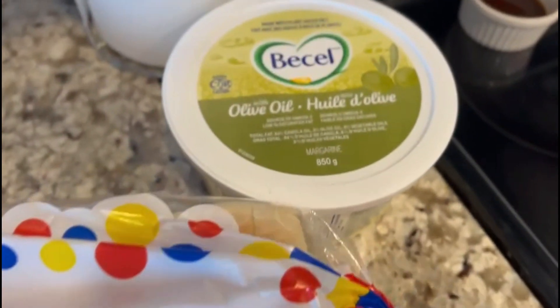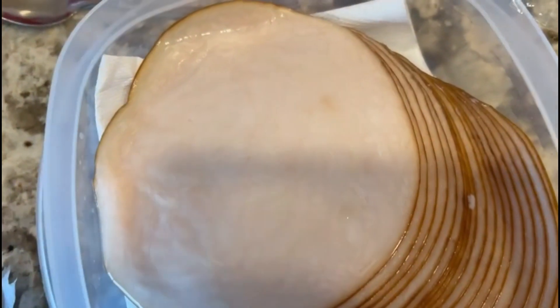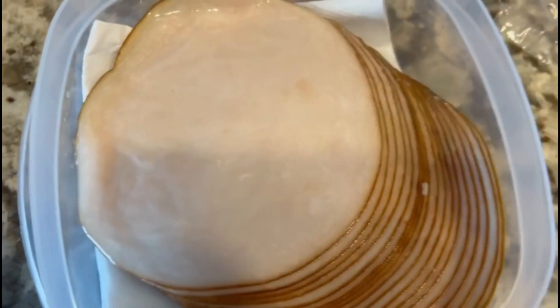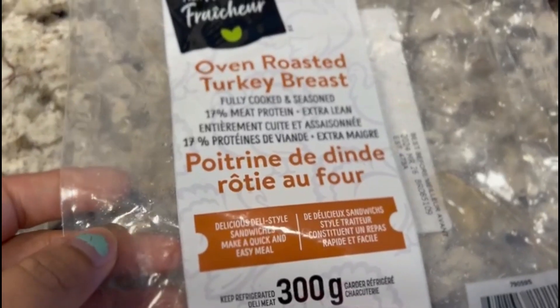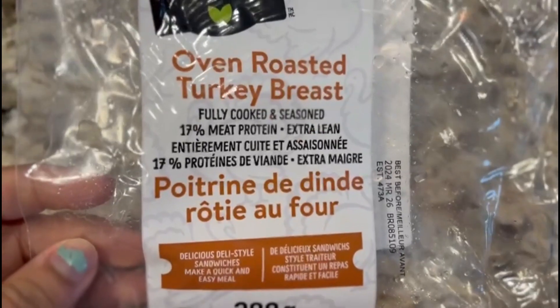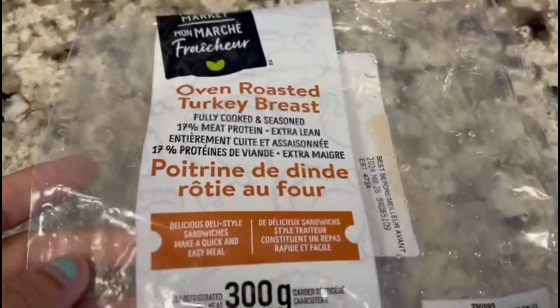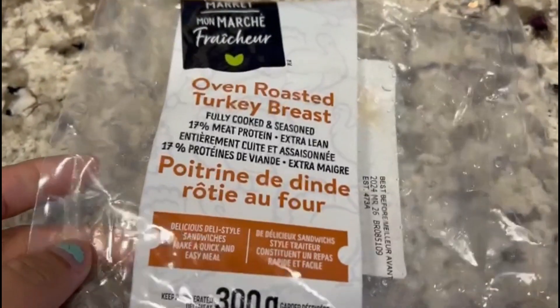You can get the butter. We will make the meat with turkey breast. This is actually fully cooked oven roasted turkey breast — fully cooked and seasoned. We will use this package from the supermarket.